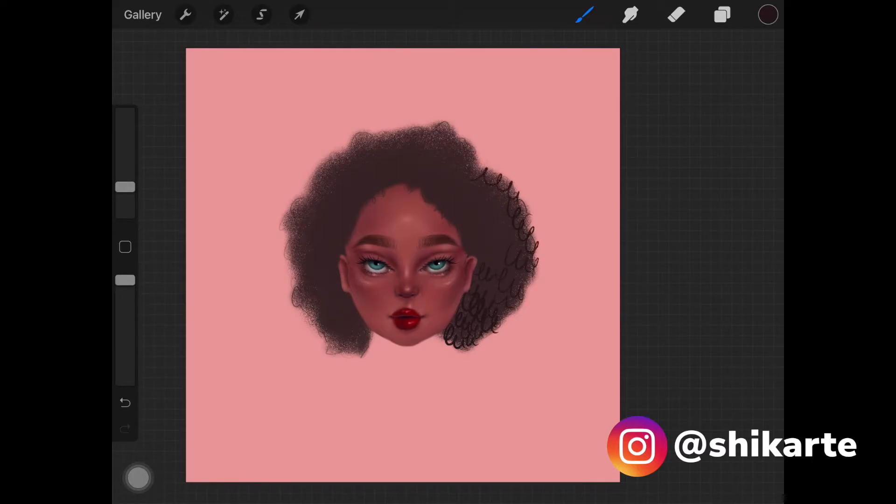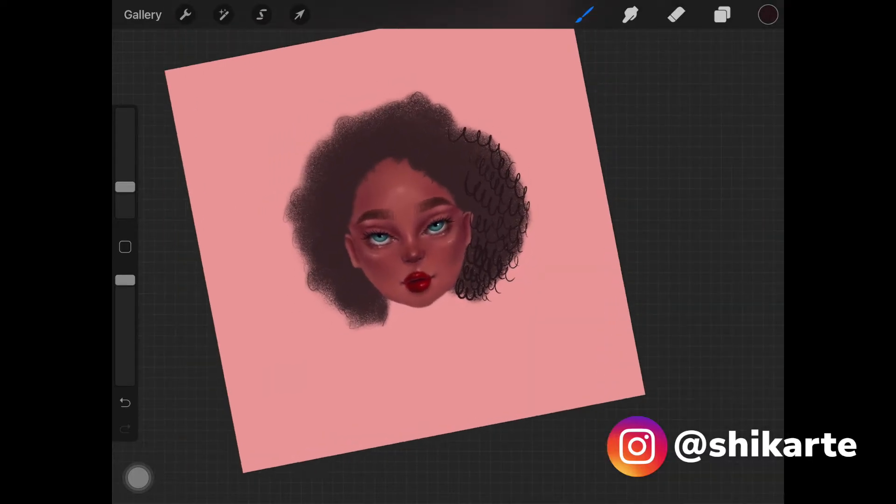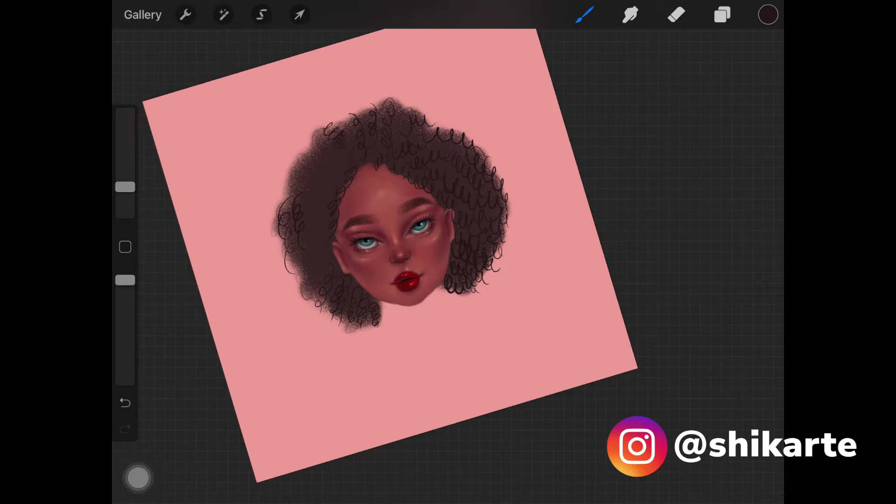Start creating those coiled-up curls, keeping the direction in mind as shown. Add these hair-like strokes all over the hair, all over the base that we created. Don't worry about it being perfect — just try to fill the whole hair with these types of curls. Also draw some curls over the face as well, just to blend it with the head.